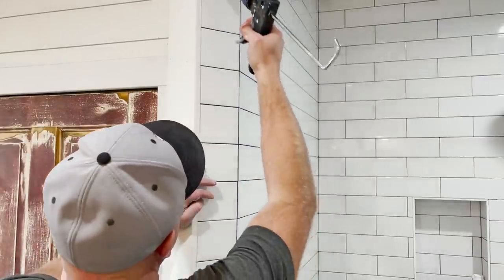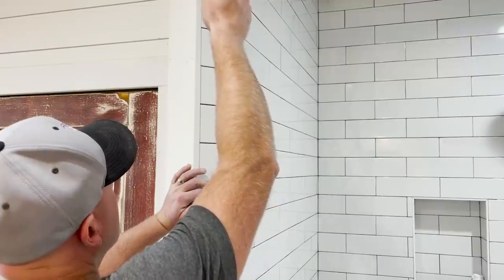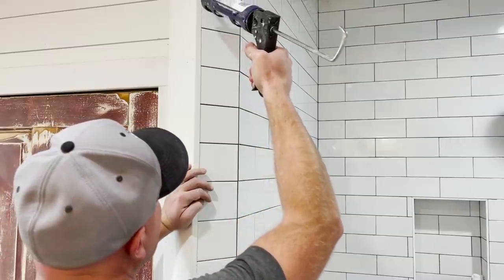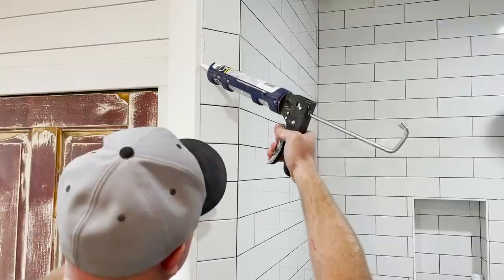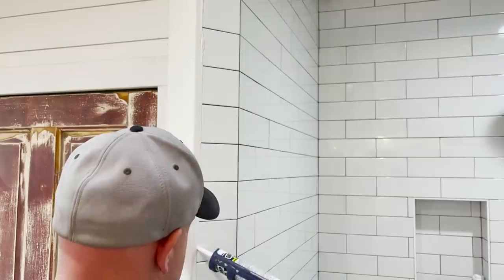Tile is all complete so I can now caulk where I need to seal everything up. We still need to repaint the ceiling — we'll do that in another video. There's like a couple little spots — no, it's black from black mold, actually.